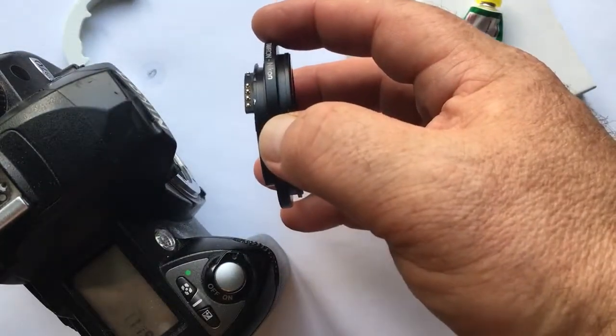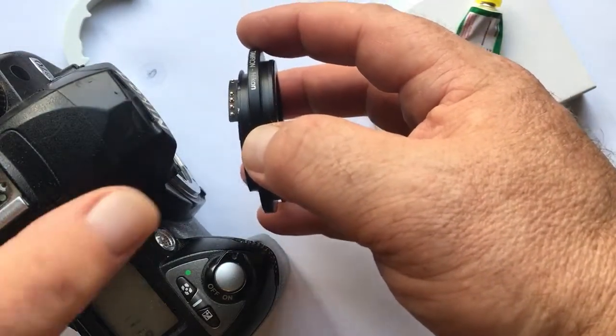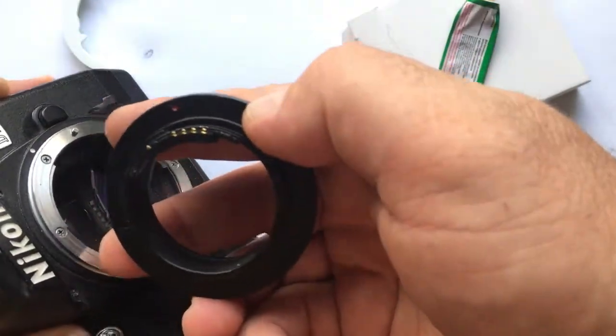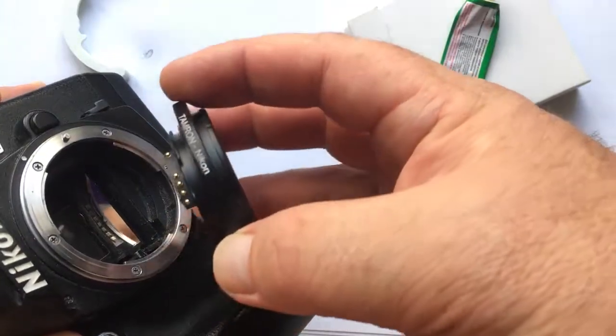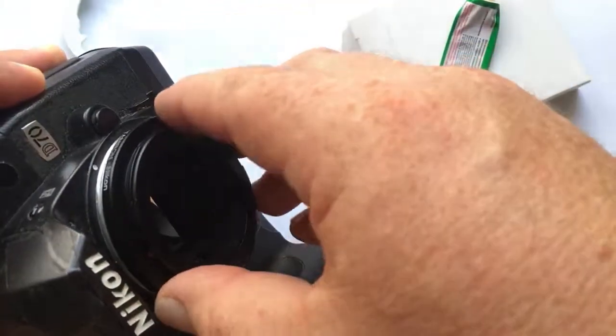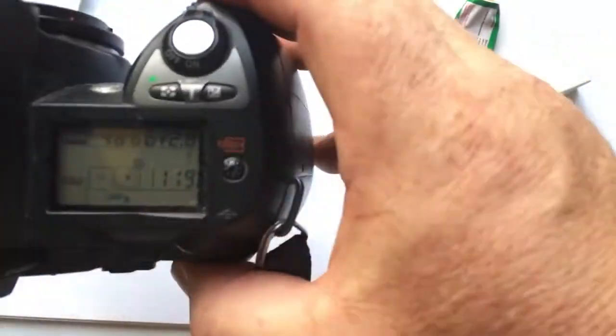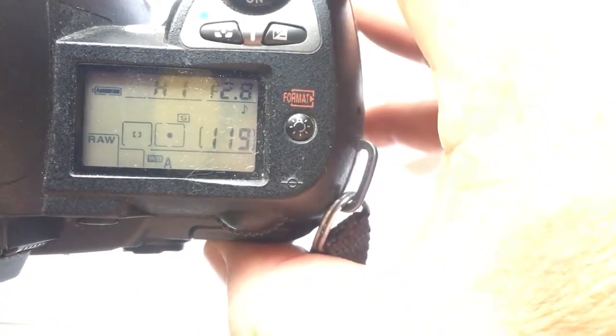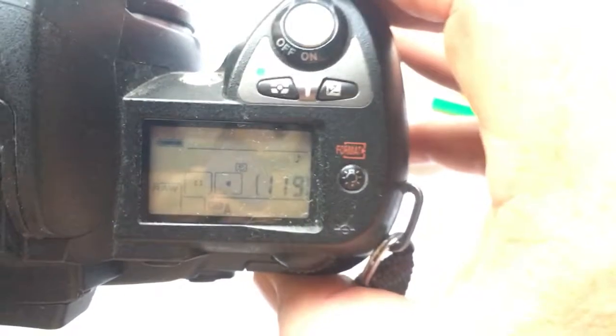Insert the adapter with the chip into the camera. Combine the red dot on the adapter and the middle contact on the chip with the white dot on the camera — counterclockwise. The camera shows the aperture, which means you did everything right.